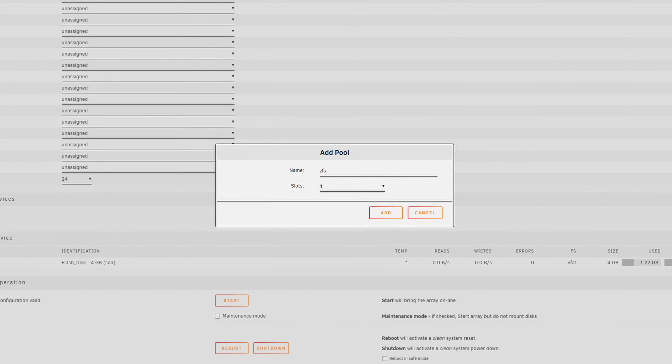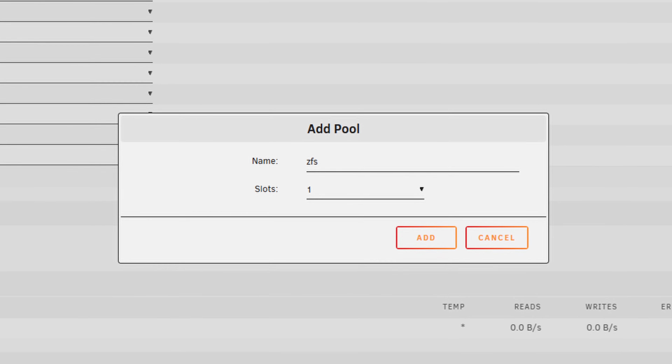Unraid will make or break this system for you. You can run TrueNAS Scale on here, but I probably wouldn't since it lacks ECC memory — I wouldn't personally run ZFS without ECC RAM. You can run OpenMediaVault, but I probably wouldn't run that either, so that leaves us with Unraid. Unraid is a very different operating system than you're probably used to. The latest version supports ZFS pools, but again, I wouldn't personally run ZFS without ECC memory, so that wasn't an option for me.